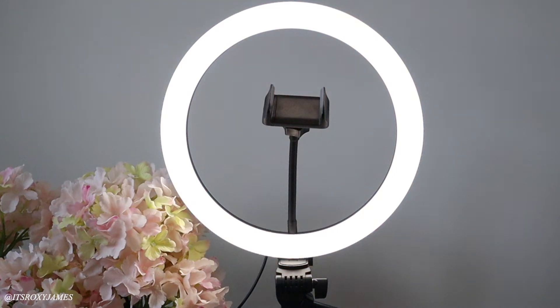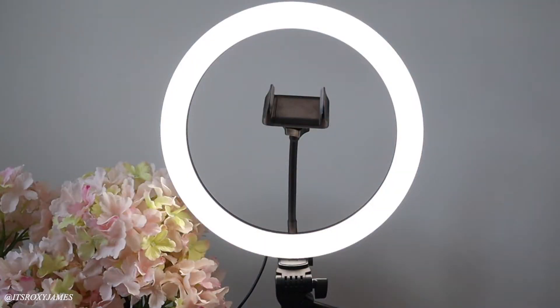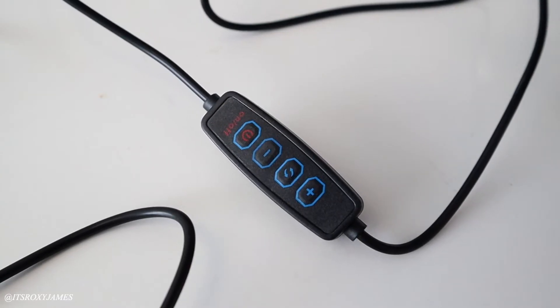This ring light has three color modes: cold, warm, and natural. I'm filming right now with the natural mode, but the warm setting gives a more yellow-toned look which might suit your Instagram aesthetic, and then you have the cool, more white-toned color which can come in really handy if you're taking product photography pictures.